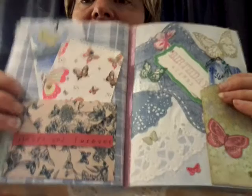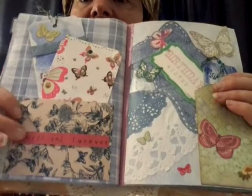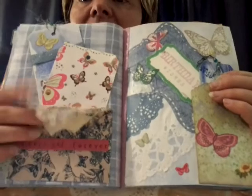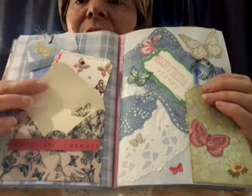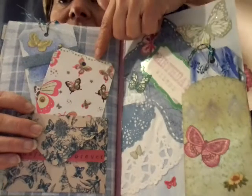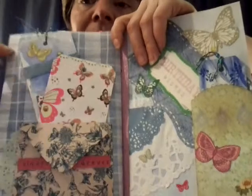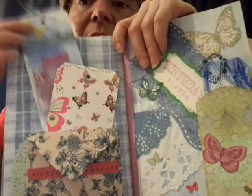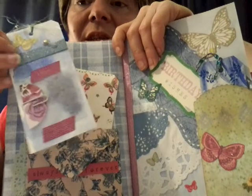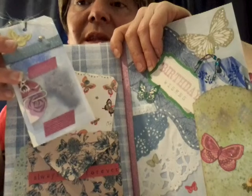Another little envelope here, which the flap is just held down with these few words, so that can be carefully untucked. I double-sided it, so it's a little bit more robust. This is my first attempt of putting a napkin onto card. Another part of my watercolour tag that I made, and it's jazzed up — it's just got some more little die cuts here in a little plastic bag.